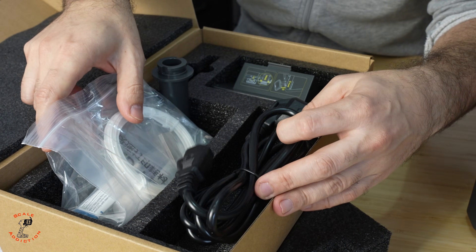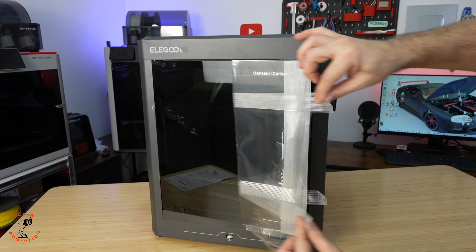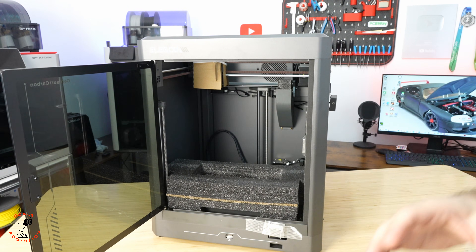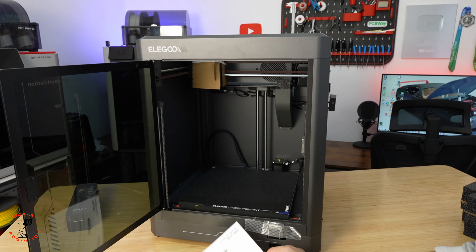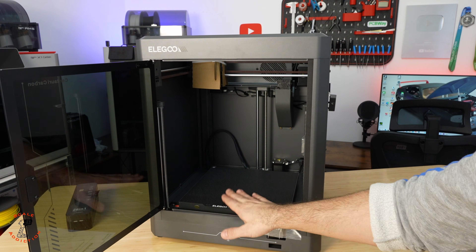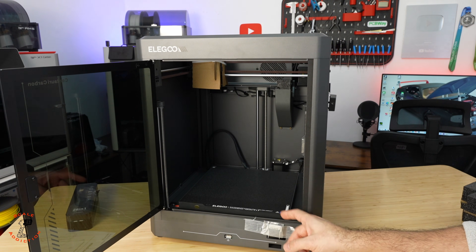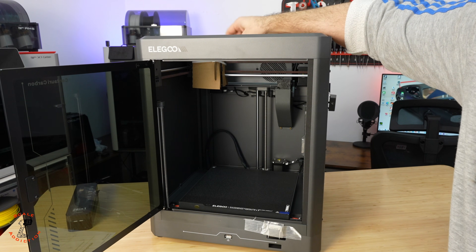We have the screen, side spool holder, tools, test print filament, glue stick, some grease for the rods, allen key, and screwdrivers — and here's the cable. From here you're gonna have to check the manual if it's your first time using a printer. There are three screws holding the build plate during shipping so it doesn't get damaged, so we will remove those.